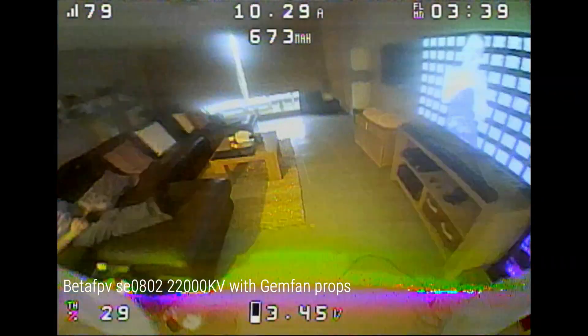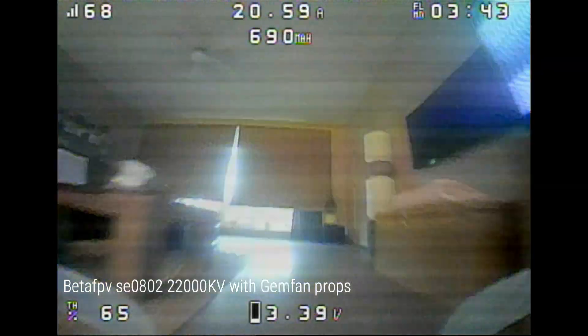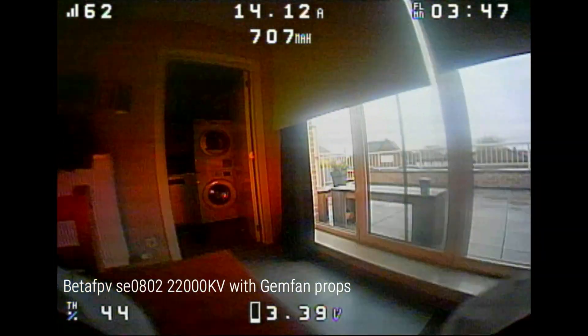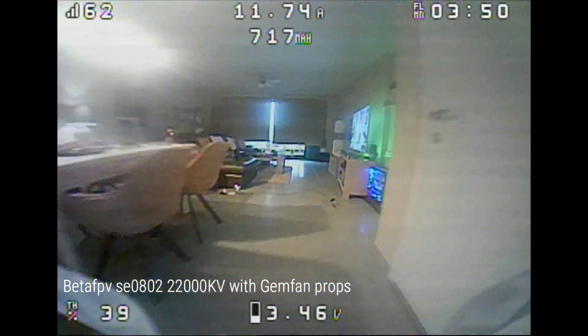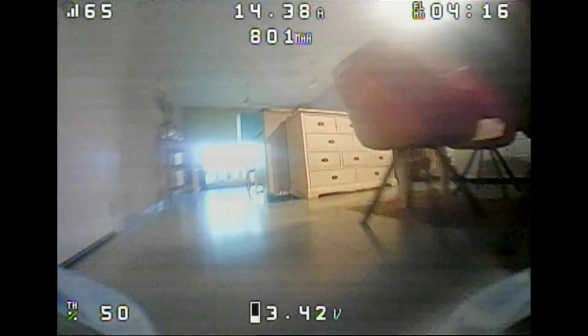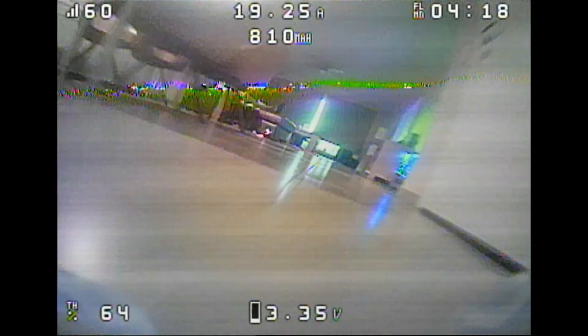Let's go back to my motor and prop test. This isn't a very scientific test — I haven't done thrust tests or hover tests. I've just put on a set of motors and props and flew it as I would normally fly it. I flew each combination for at least a week and properly PID tuned each combination to get the best possible experience.